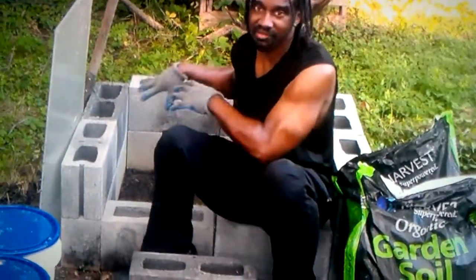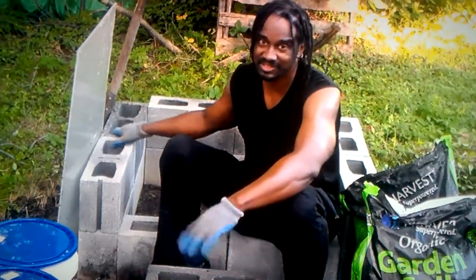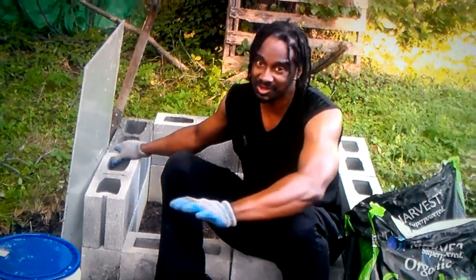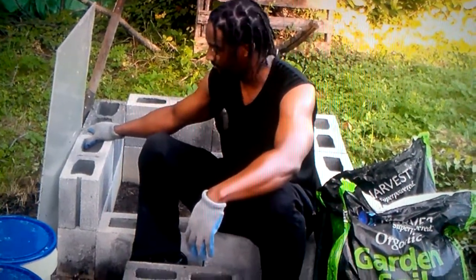We'll be able to grow all of that right in here. But what we're really going to grow in this area is just kale and spinach. They're winter hardy, so they're going to last all the way through the winter as long as we protect them right.